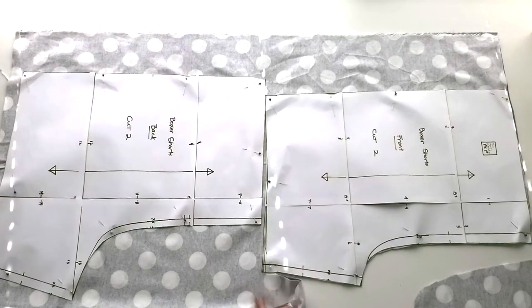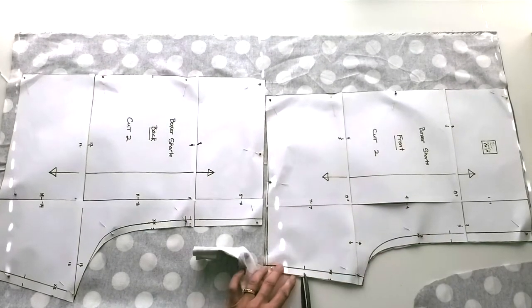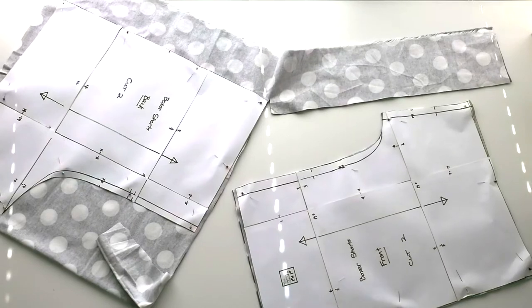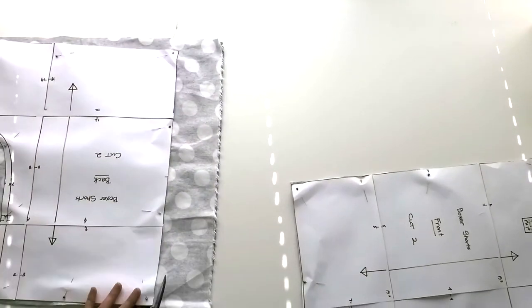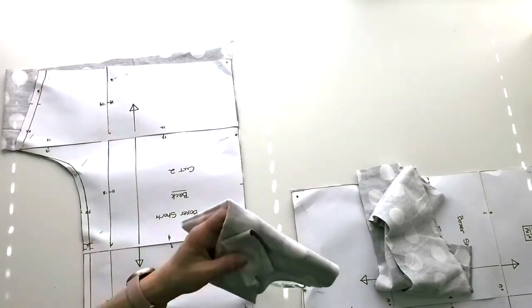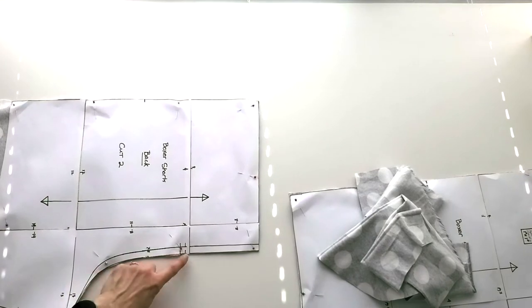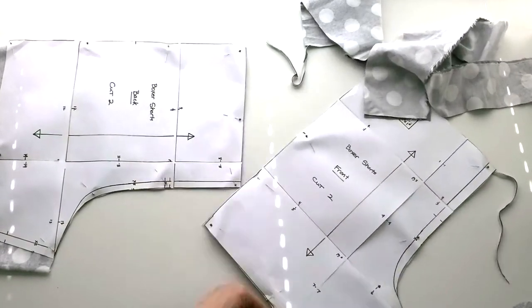Notice on the edge of the pattern there are these little notches — I want you to just take the tip of your scissor and slip in at that notch. Those notches carry information about how we're going to be piecing this together. On the back there's a double notch — snip and snip. That's the back, and that's how you can tell your pieces apart. The two notches at the center back means back; the center front has a single notch. The front also has a smaller scoop and the back has a bigger scoop.